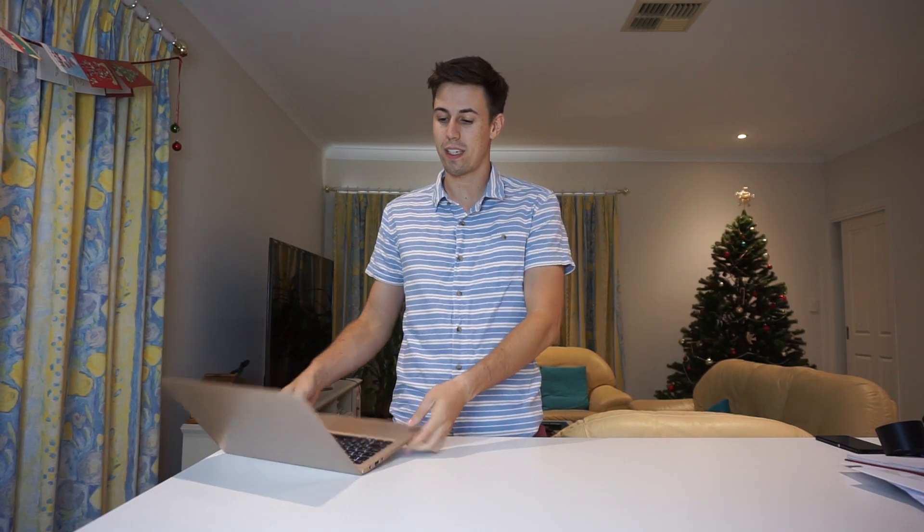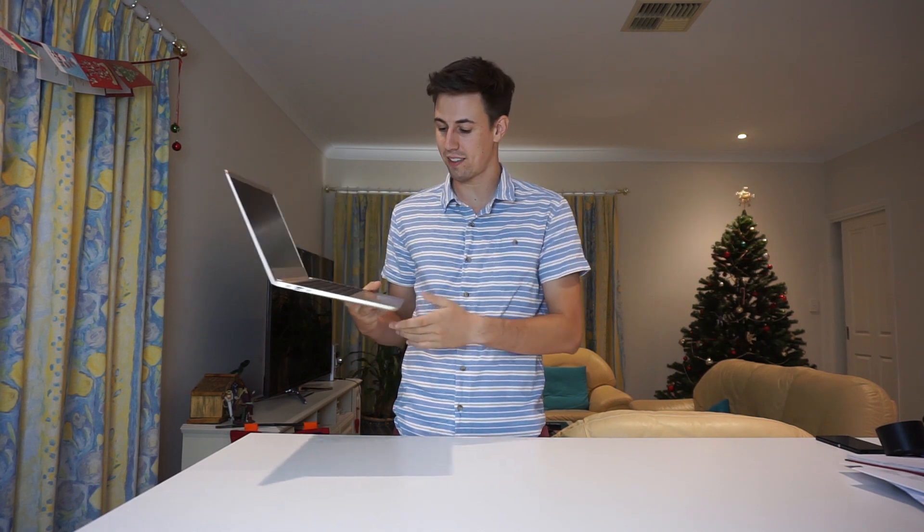You probably clicked on this video because you want to know about the Lenovo 710s IdeaPad. If you're like me, you'll realize that there isn't a lot of information out there about people's actual experience using this laptop. So this is why I'm making this video.